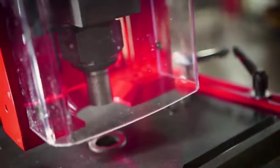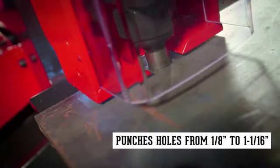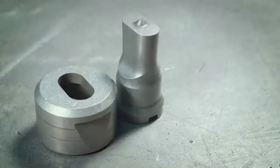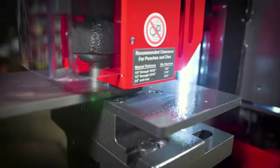In standard configuration, the 120-ton is capable of punching in mild steel from 1 1/8 inch to 1 1/16 inch, and accepts round, square, oblong, hex, metric, and custom punch shapes for all your punching needs.